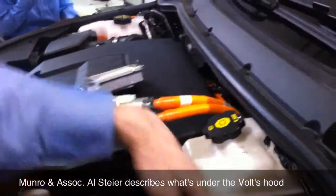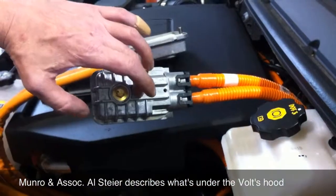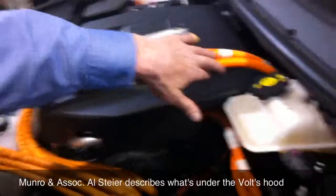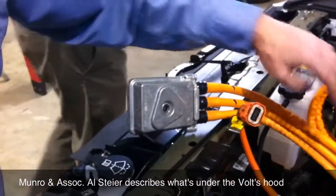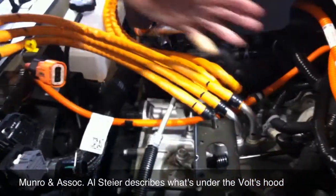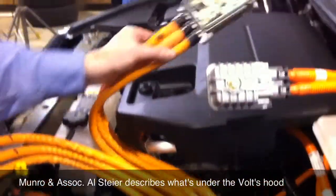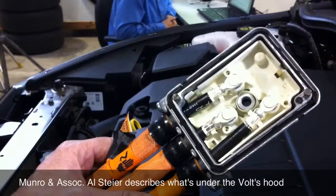Then you have the big harness up here that we just took off — this was on the very back of the module. This is actually connecting this power electronics module to the battery pack; this is your high voltage coming into it. We've got the two motor-generator circuits that connect down to the transmission here. They were connected one on each side — just a simple one-bolt connect. They used contact pads to touch onto the side of the module.